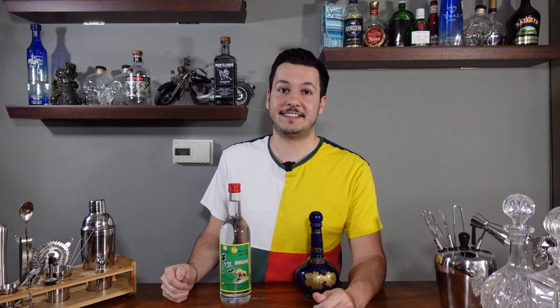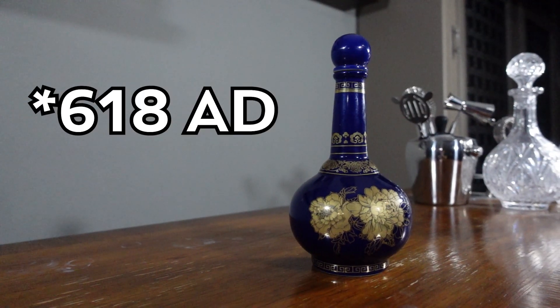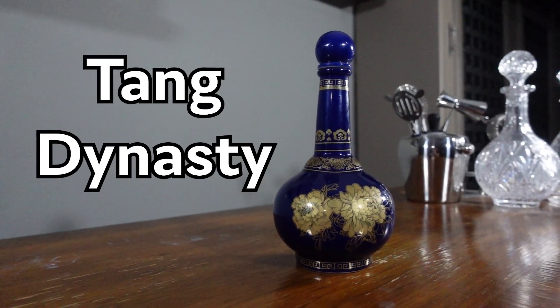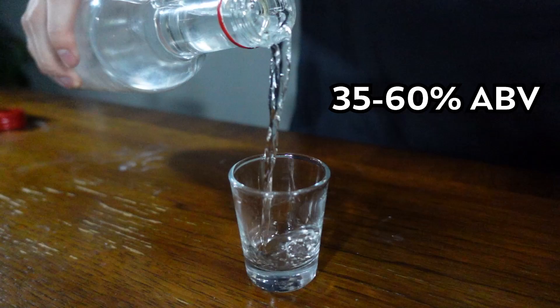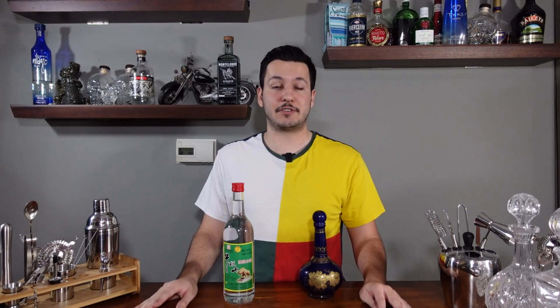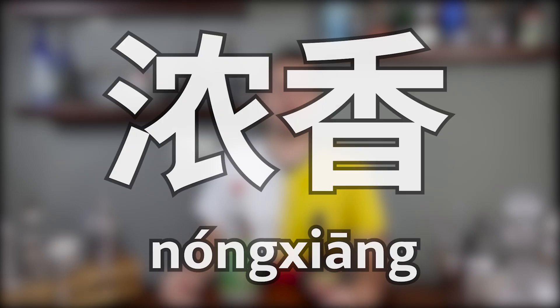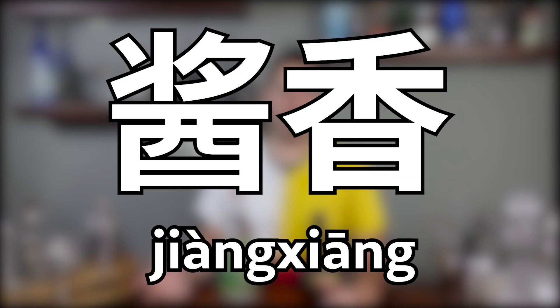Baijiu is old — like really old — and in its earliest form potentially dates back to 16 AD from the Tang Dynasty. It typically is between 35 and 60% ABV, and it's made from sorghum. The sorghum in baijiu gives it a very distinct and aromatic profile that is very different from most alcohols you've probably had in the West. Speaking of aroma, there are four major aroma types or flavor profiles: light aroma, rice aroma, strong aroma, and sauce aroma.